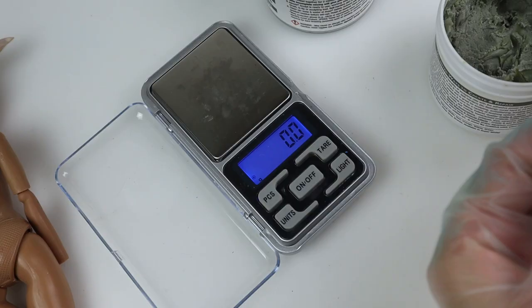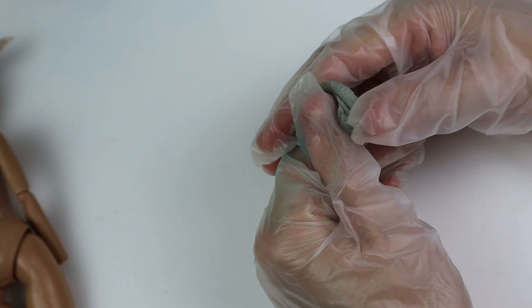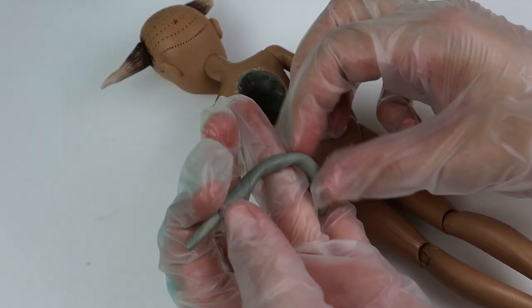Then I mixed some epoxy clay since I wanted it to stick to the body and I needed extra working time to give it a bark texture. As usual, one to one by weight. First I covered the inside since I planned on making a little fantasy landscape in there and then I proceeded with the edge.